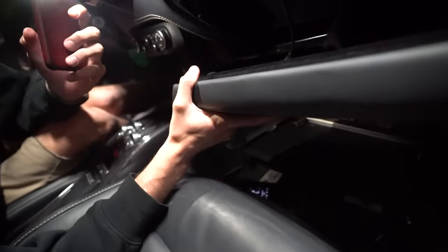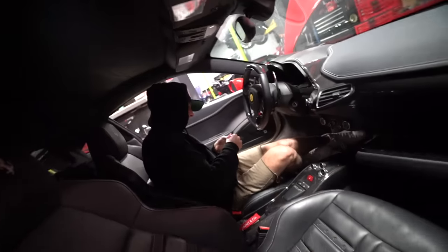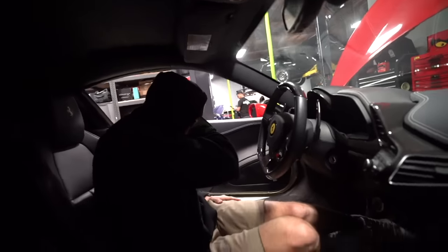Give me the screwdriver. You're the last one to use it. How are we losing tools in this cabin? There's nothing in here.